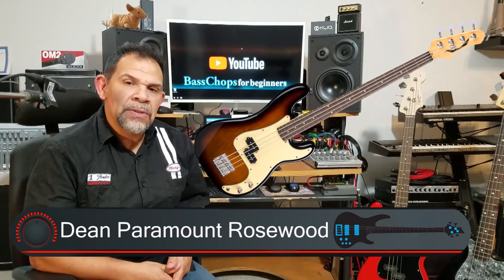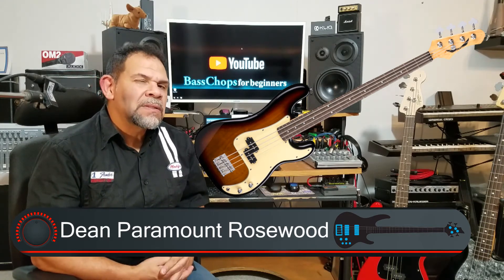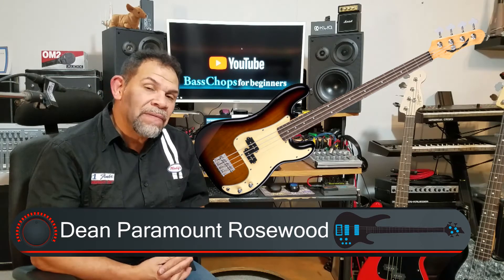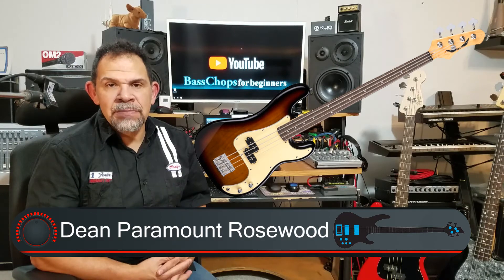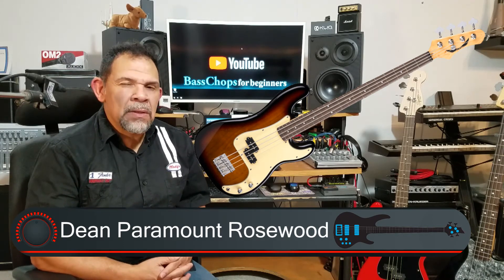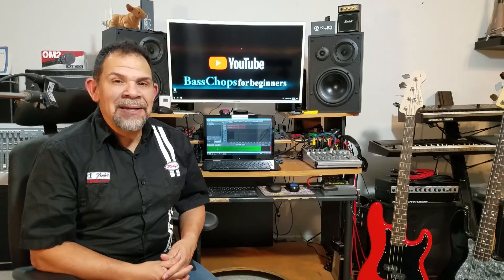These guitars — you may have seen similar ones in the previous price category. Just like I said earlier, they're just made a little bit better with a little bit better components that you'll probably like. They're worth it.